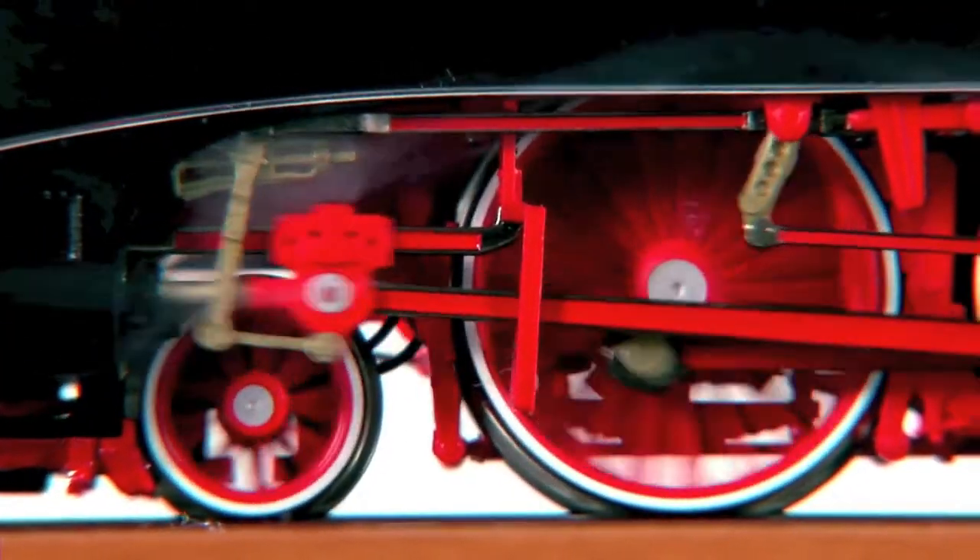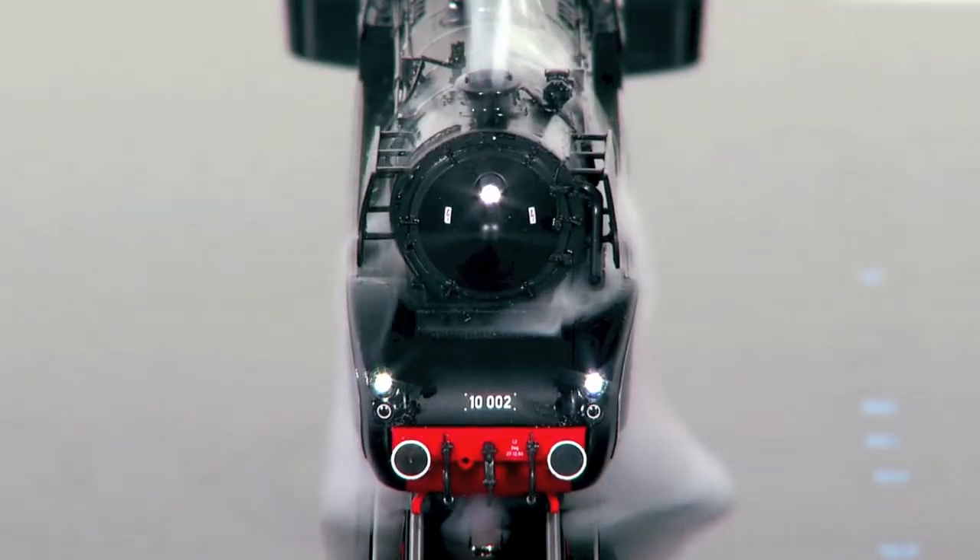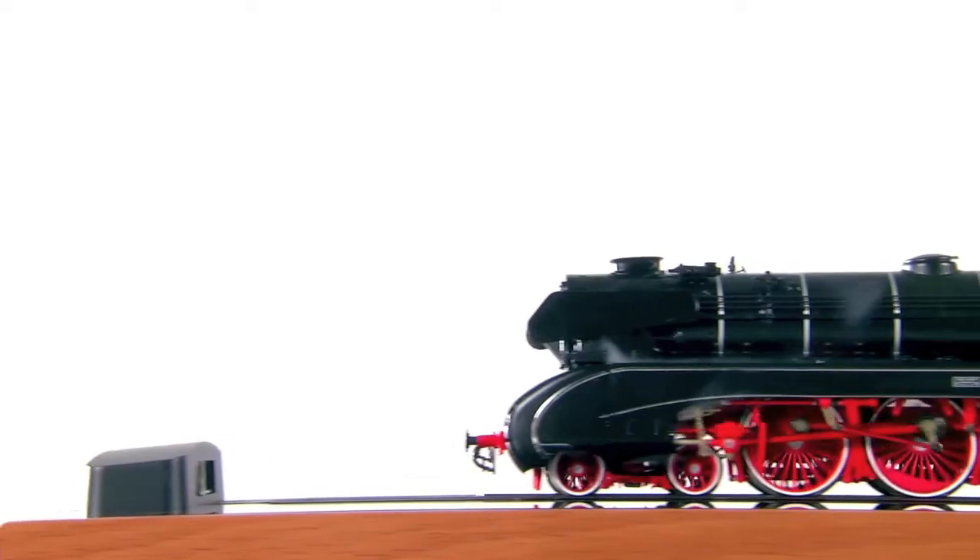Sound, acceleration, braking, light or signals — SmartRail is a special highlight.